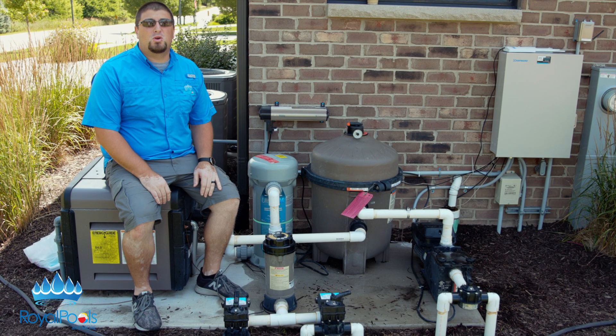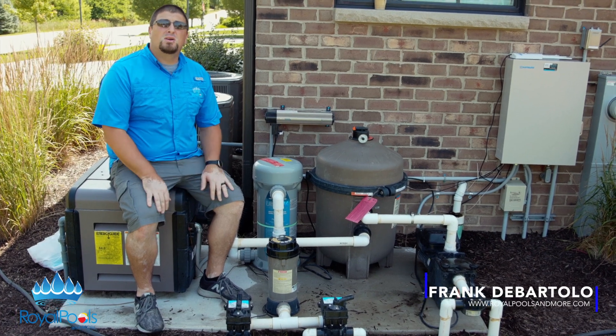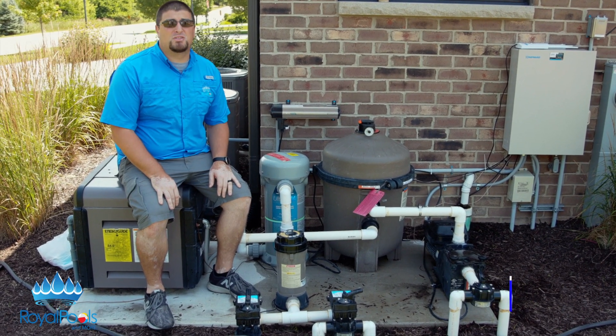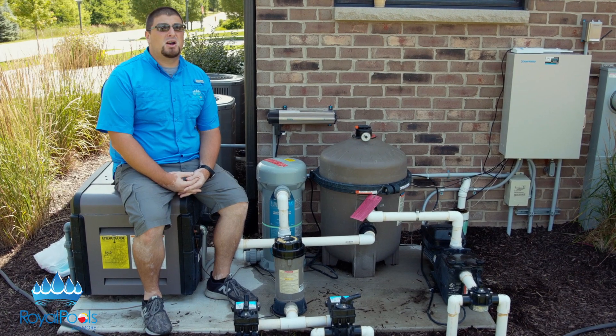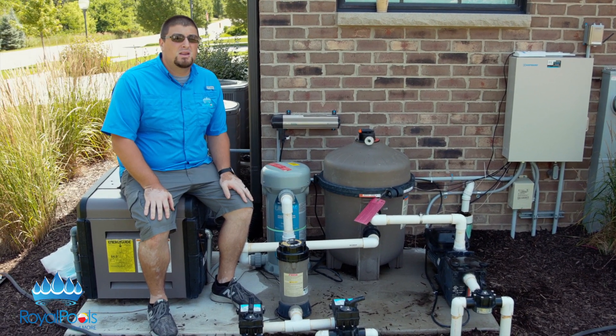Hey guys, what's up? It's Frank here with Royal Pools & More, and welcome back to the Pool Equipment Pad Overview. Right now we're going to talk about swimming pool sanitizers. There are multiple sanitizers, but in particular today we're going to be talking about UV and ozone. It's one of our favorite systems here at Royal Pools & More, so stay tuned.